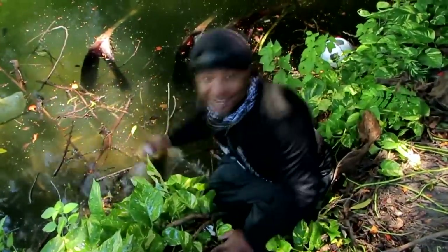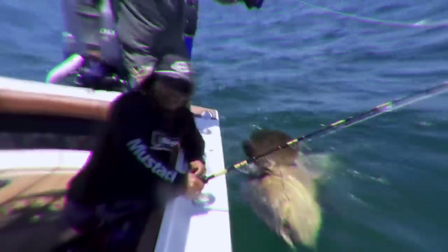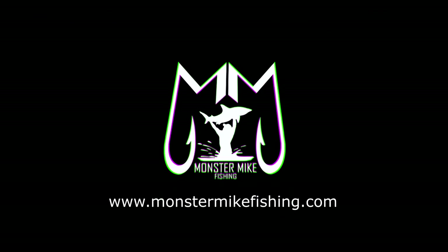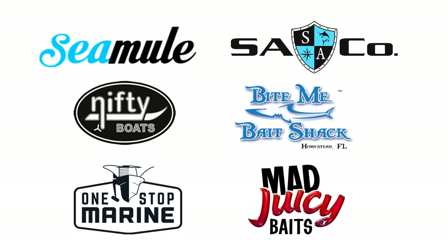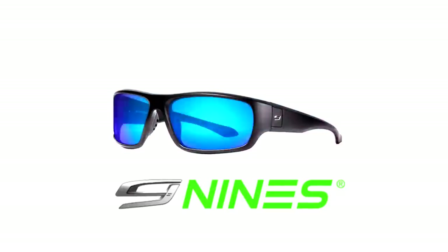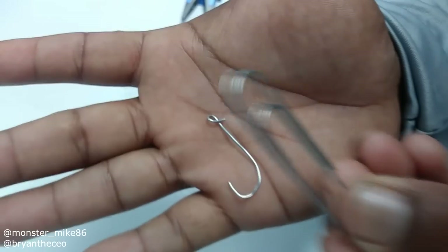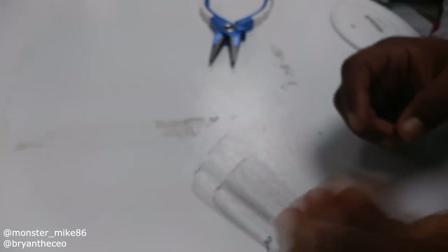Hey guys, this is Monster Mike and you're watching Monster Mike Fishing. Alright guys, I made a hook out of a paper clip and I'm going to show you how to make it.